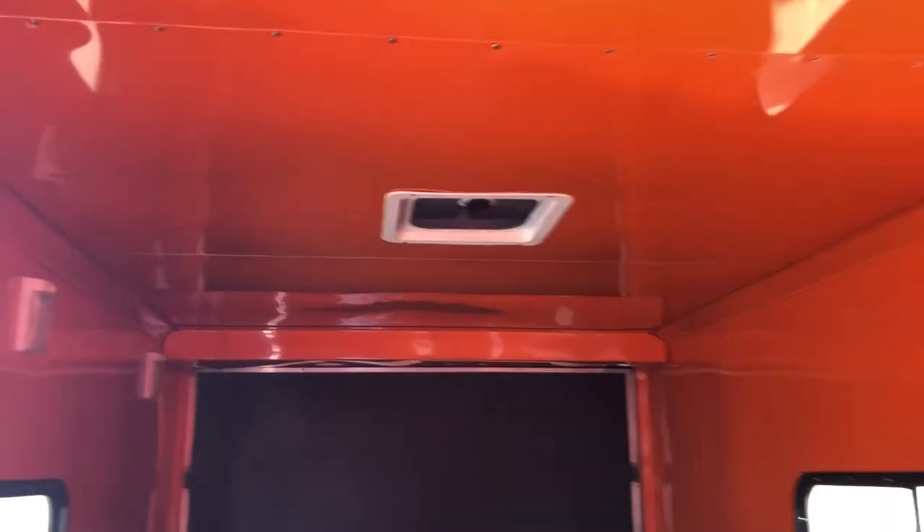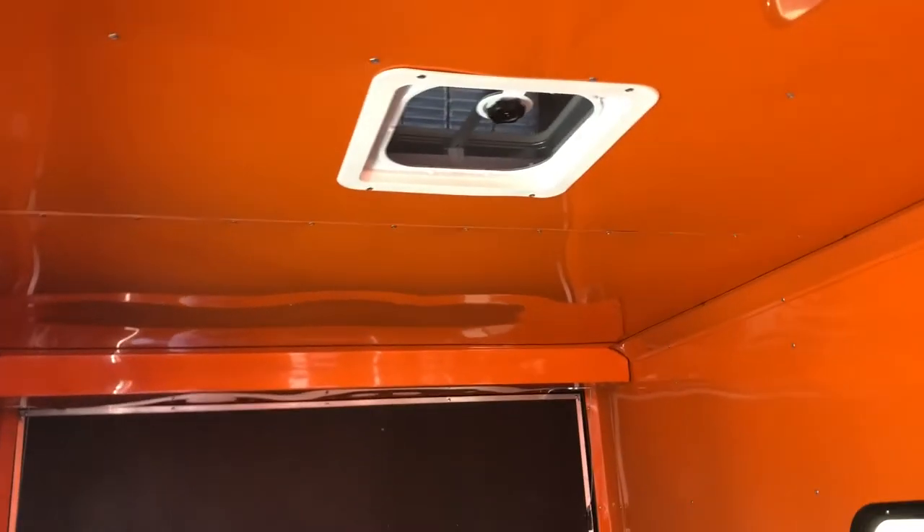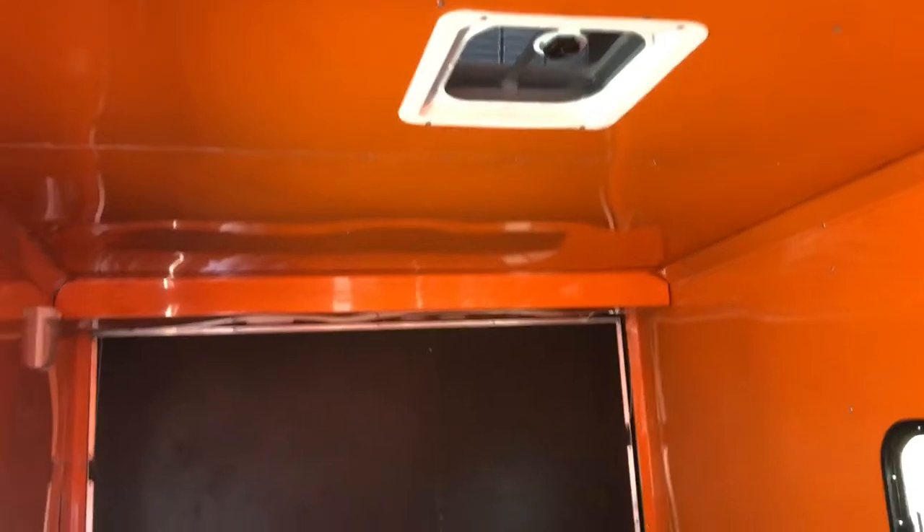This one also has the overhead max air roof vent. It does have the bubble cover over it, so you guys don't have to worry about it leaking water in or ripping it off if you forget to close it when you drive home. Here are your three interior lights with a wall switch.